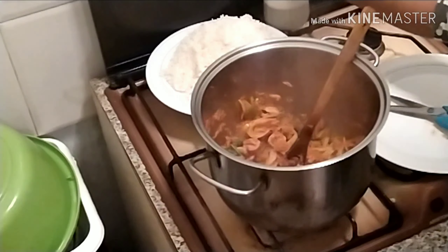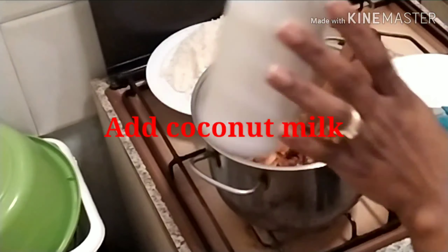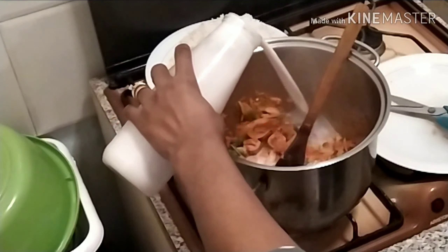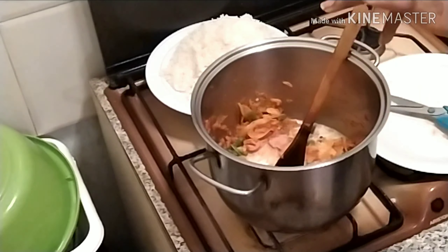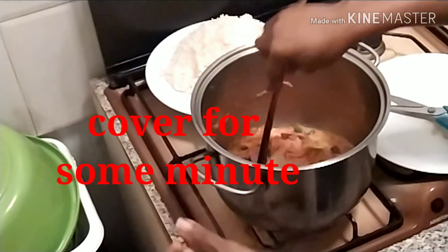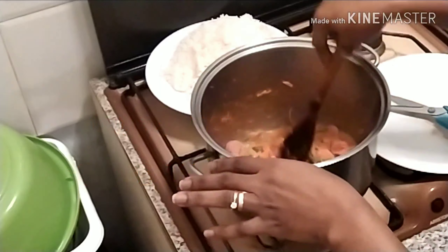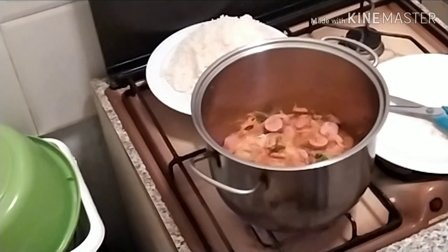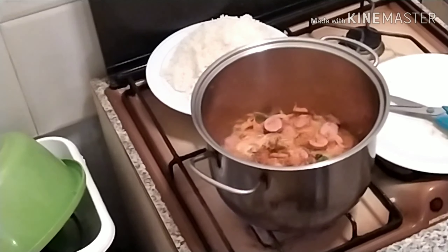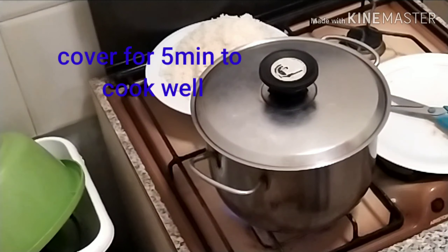We add our coconut milk — just a little of it, like this. Then we cover it for some minutes, just to allow the veggies and the ingredients to cook together. We leave it covered for about five minutes, then come back to it and continue with our parboiled rice.